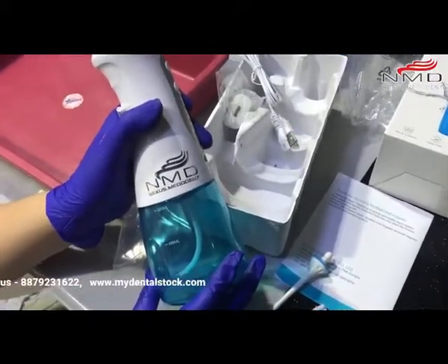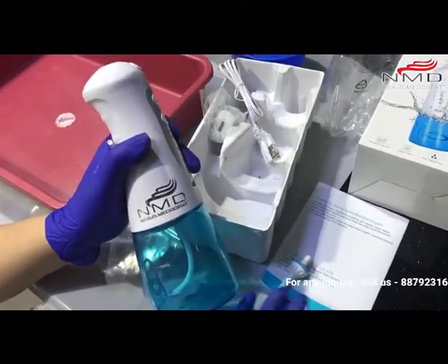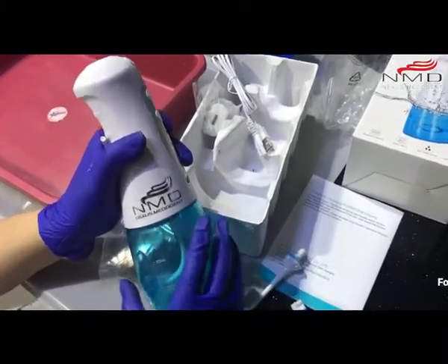The charging time is basically 4 hours, and the working time is up to 10 days. You can maybe use it for a month also. So it's very good.